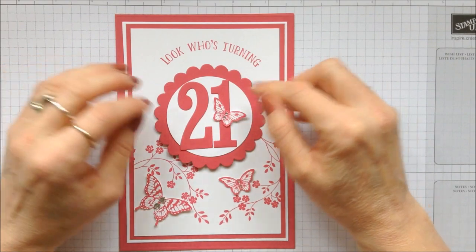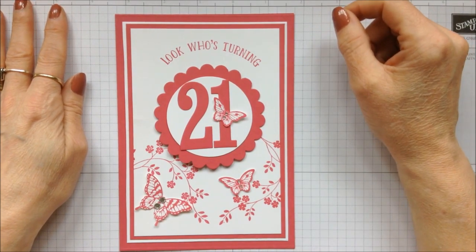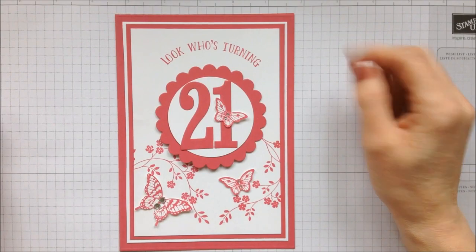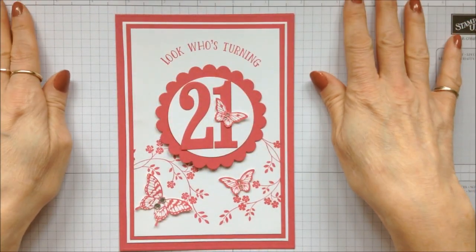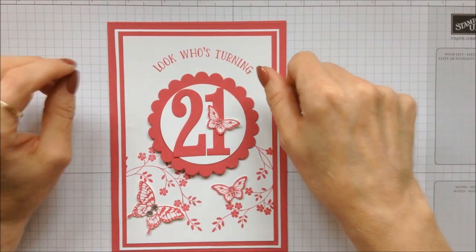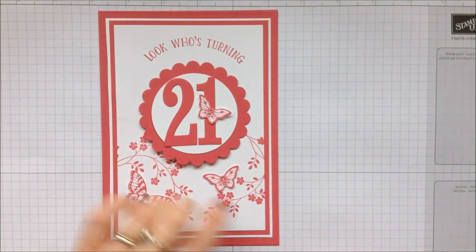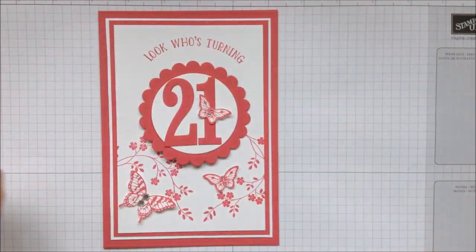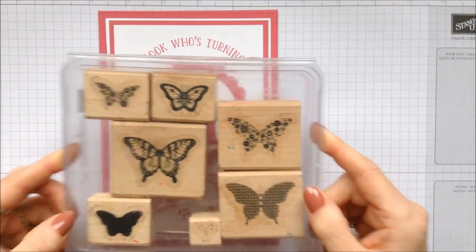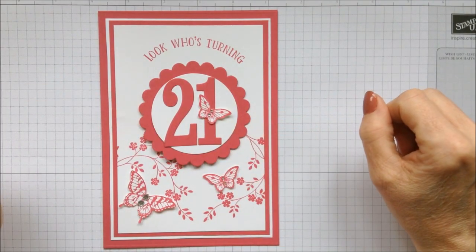It took me a little while to figure out how I was going to get this to rotate. I was looking all over Pinterest and finally gave up because I just couldn't find what I wanted. Anyway, this is my interactive card with the rotating number — look who's turning 21, it's a play on words. I've used the sentiment from the number of years stamp set, my Hopeful Thoughts vines, and my Papillon Potpourri for the butterflies.